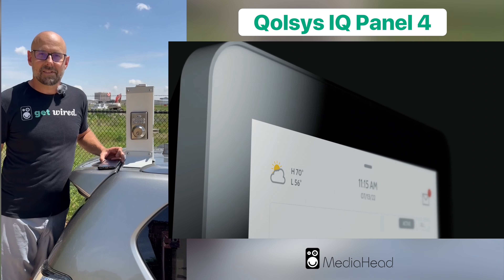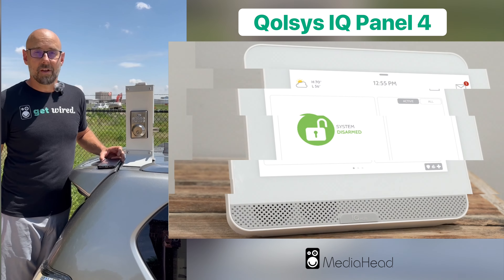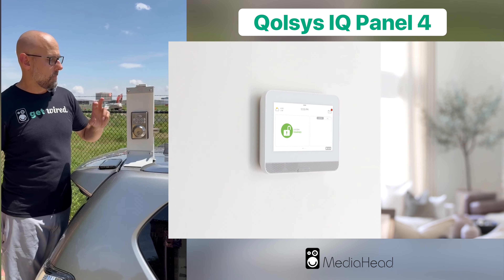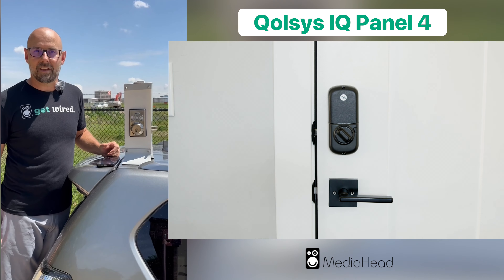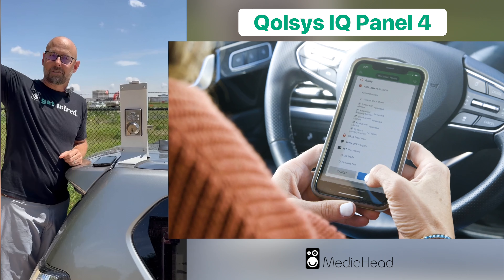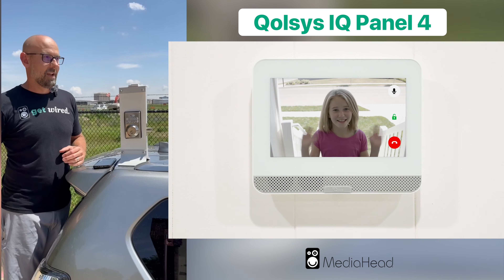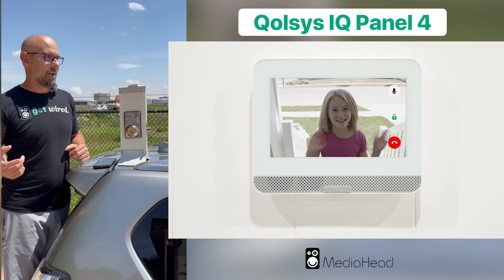Hey media heads, we're out here today testing an IQ Qolsys Panel 4. These things have really good wireless range to PowerG locks and contacts, and we're doing kind of a demonstration here. Our office is backed up to the Addison Airport, and our office is actually about a thousand to twelve hundred feet that way. There's a couple buildings in between, and we just wanted to do a test to see what the wireless range could actually do.